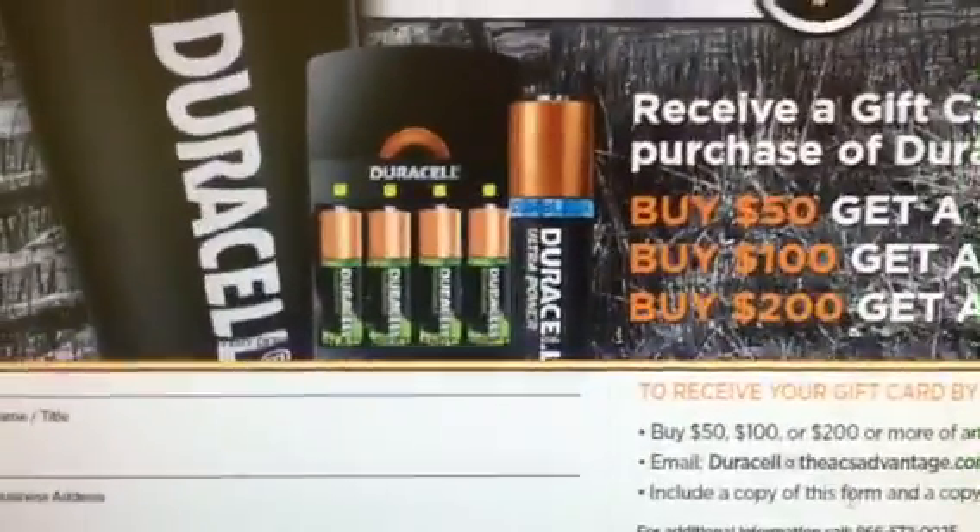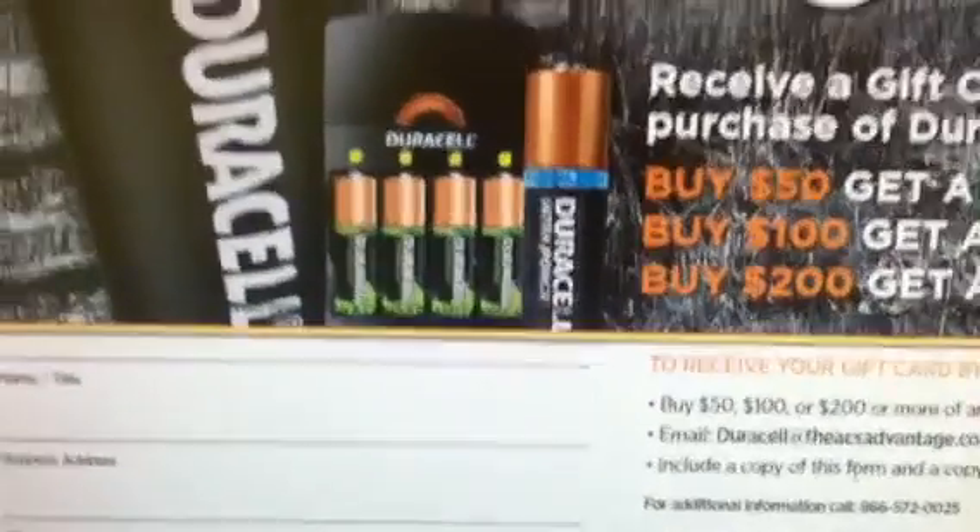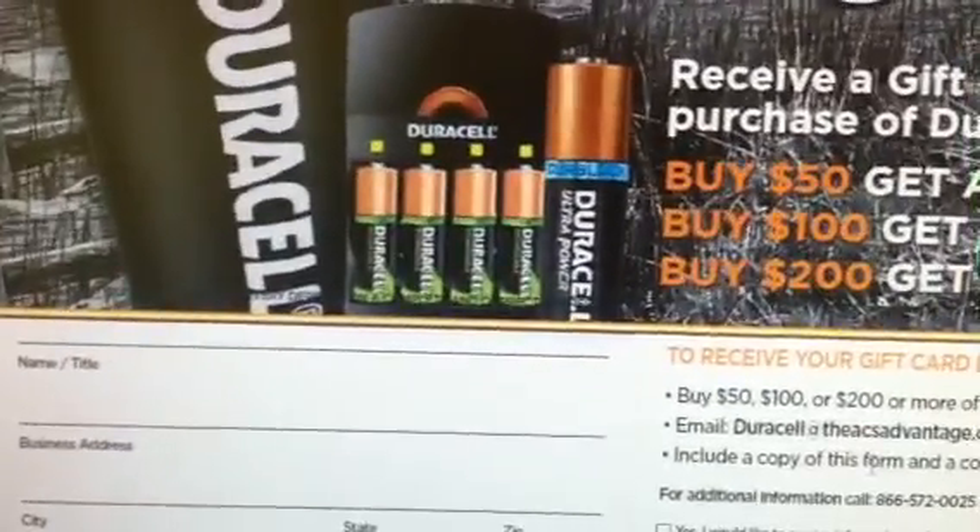So stay tuned for my transactions video, which is coming up as soon as possible. Print this rebate out — definitely take advantage of this deal. We can always use batteries. Thanks for watching and happy shopping, happy savings.